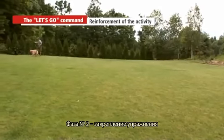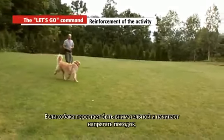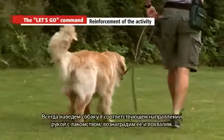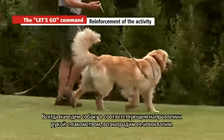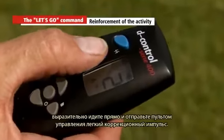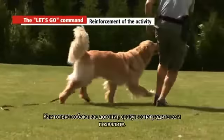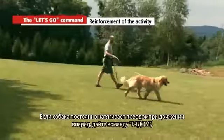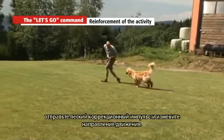Stage two: reinforcement. Slowly extend the distance you walk with the dog in one direction. If the dog becomes distracted and starts pulling, change direction again, always guiding him with a goodie. Praise and reward him. If the dog falls behind or tends to sniff, repeat the let's go command, step out sharply, and send a slight corrective pulse. As soon as the dog catches up, praise and reward. If the dog tightens the leash going straight, issue the let's go command, send a slight corrective pulse, and change direction.